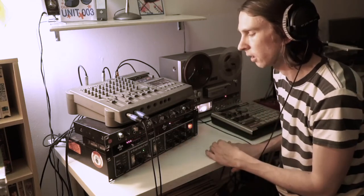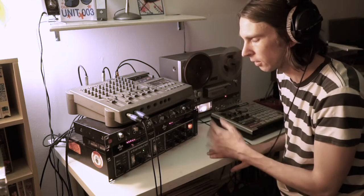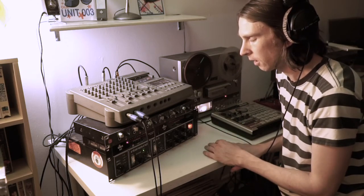Sometimes it's about getting out of the way of the equipment and the music and just letting it do its thing. Less is more.